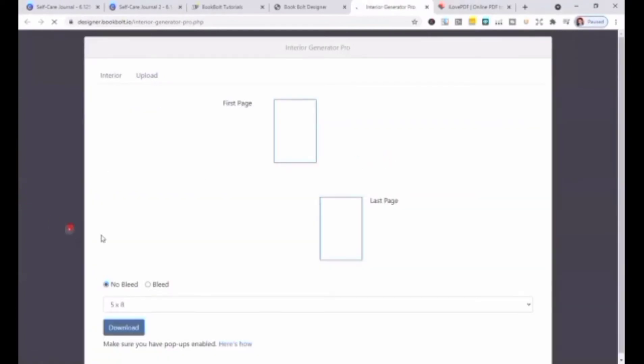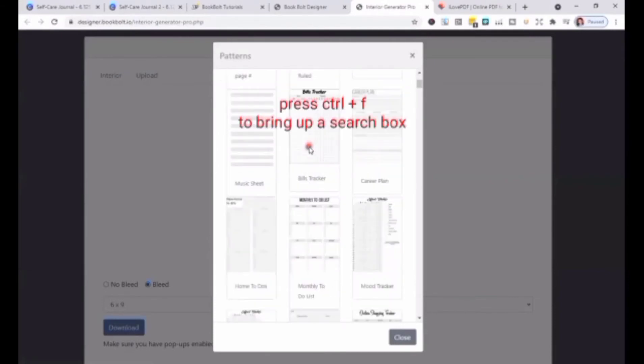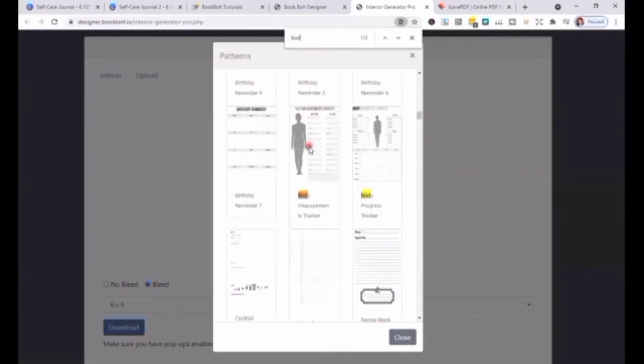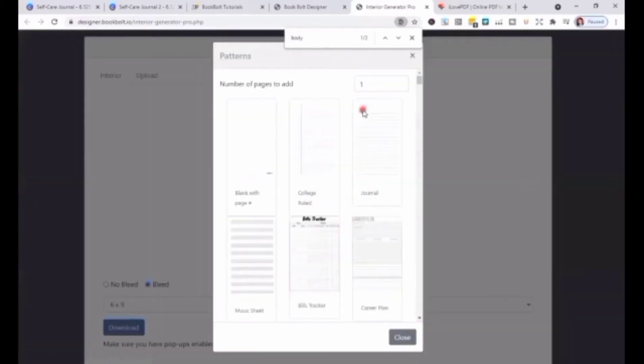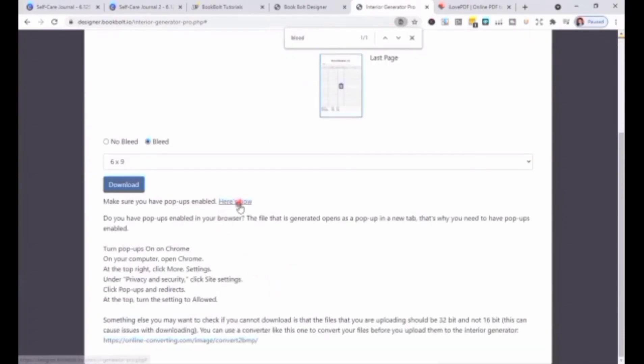Select the size of the book — it's going to be 6x9 — and choose Bleed. You can create your interior quickly; there's a blank interior with page number, college rule, journal, music sheet, and a lot more. I'm looking for the body tracker and blood pressure log. Just press Ctrl+F to bring up a search box. Make sure you have PowerUps enabled, then click Download — it will be saved as PDF.